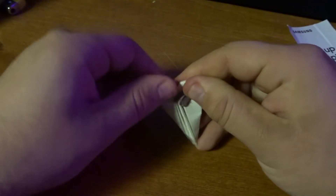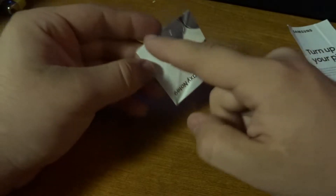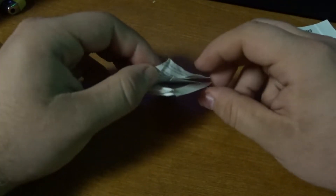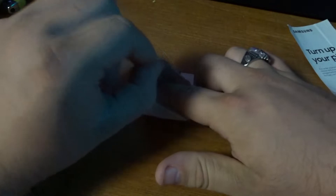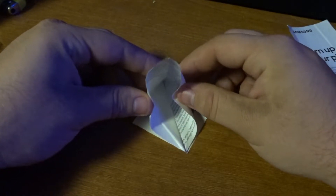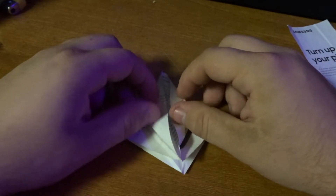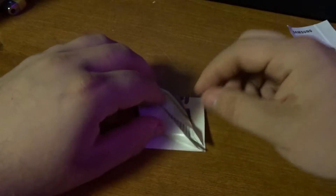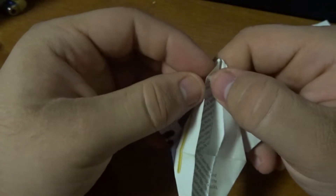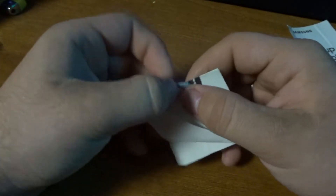Crease the top triangle back this way. At this point you should have some really nice creases here, here, here, and the same on the back. Pick a side with the bottom still down, just pick it up, stick your finger in there, and push both of these in while pushing the back down — it'll fold right up all by itself. You might have to force it a little bit; if it bends, just push that towards the crease and it'll flatten right out. Then firm up these creases to make your bird a little more crisp.